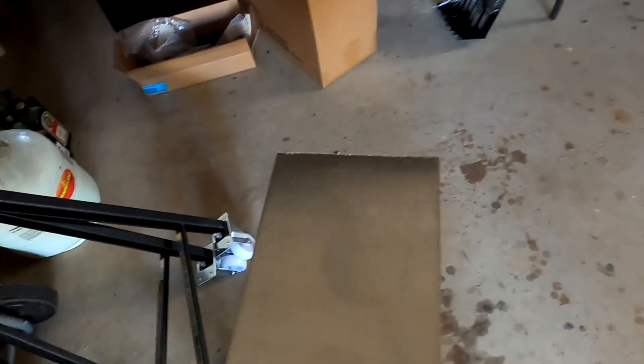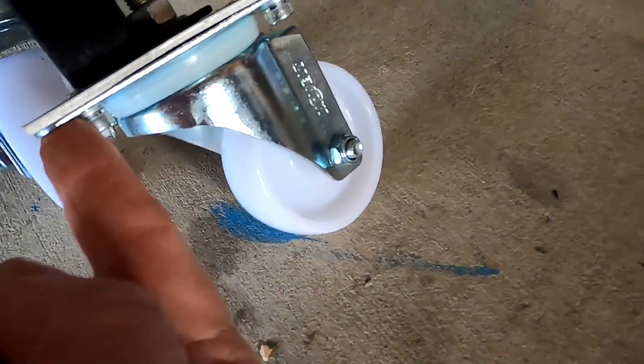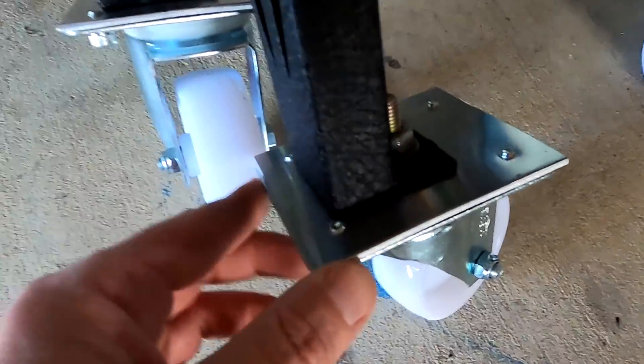I could use some of the aluminum offcut for mounting these wheels here, because the base of the wheels is far, far larger than the base of the shelf. So I need to build this little mount here.